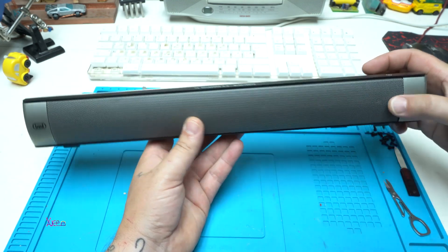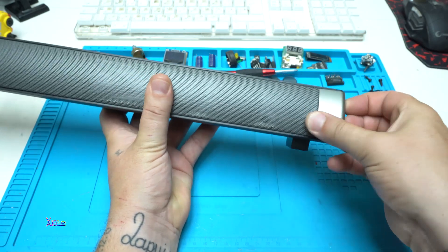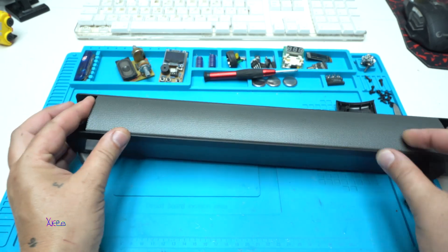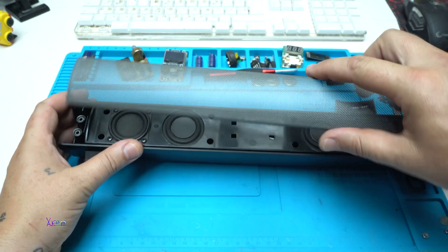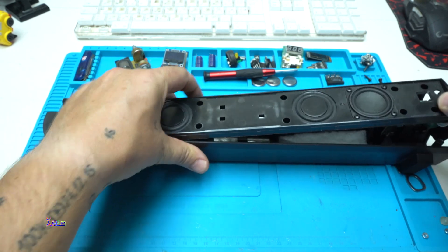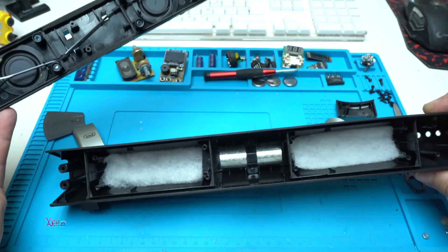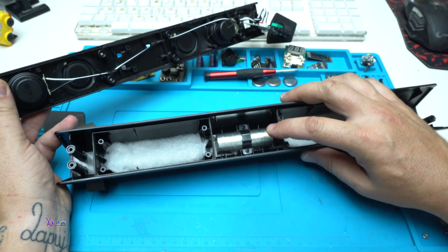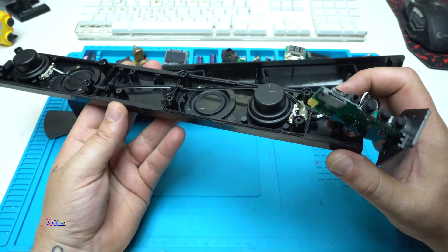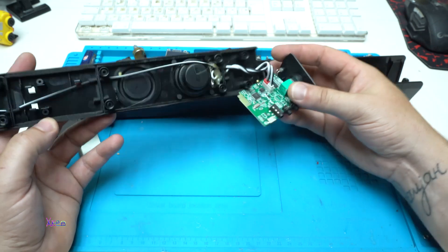Let's disassemble. There's a weight iron — didn't expect that. And here is the whole thing: two real speakers, two radiators, and the electronic board.